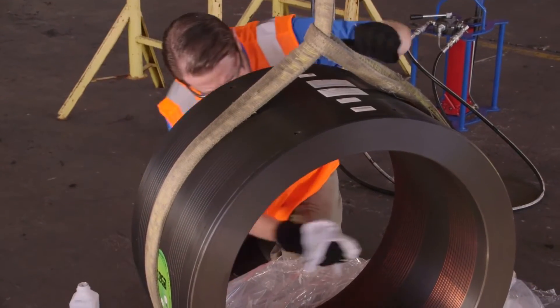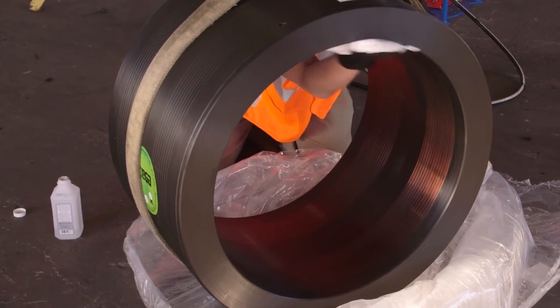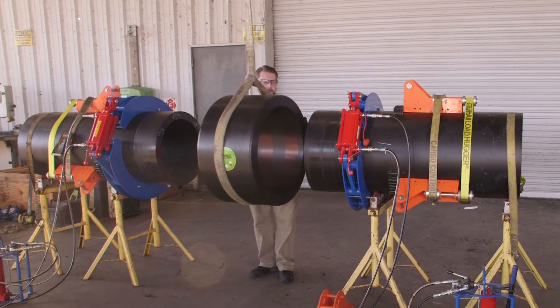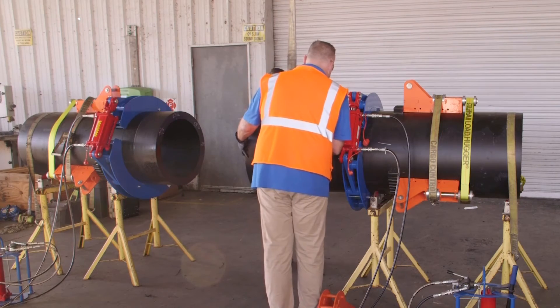The inside of the fitting should also be cleaned with the same concentration of isopropyl. Lift and transport the coupler with a nylon sling. Wire slings and chains can gouge polyethylene pipe and fittings.